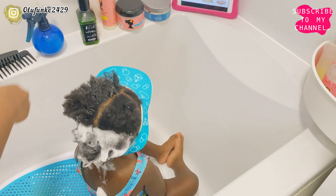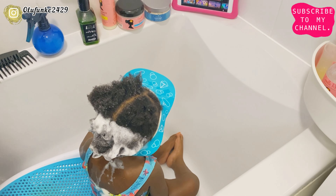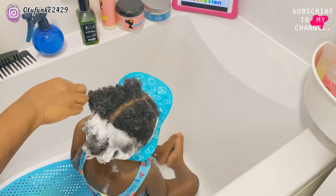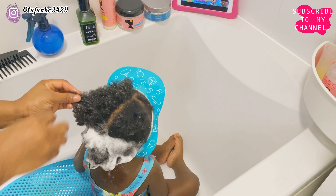Before I shampoo, I'm going to add a little bit of water to finger detangle, like I did in the first part. The reason why I'm doing this is because by the time I condition her hair, I want it to be done easily without really tugging at her hair. So now I'm finger detangling her hair.